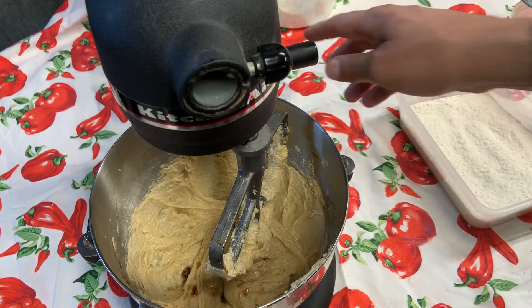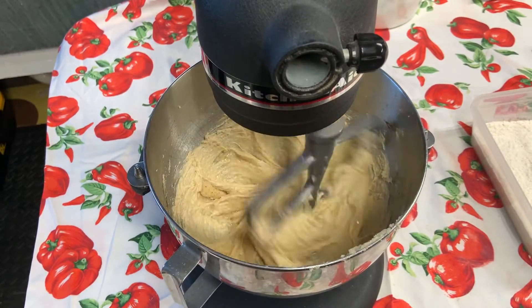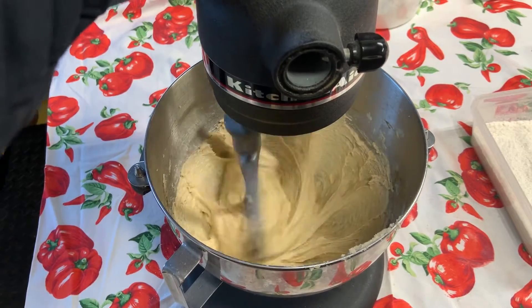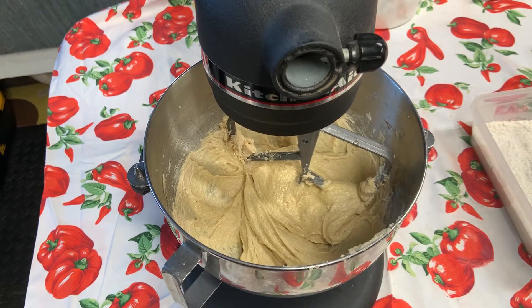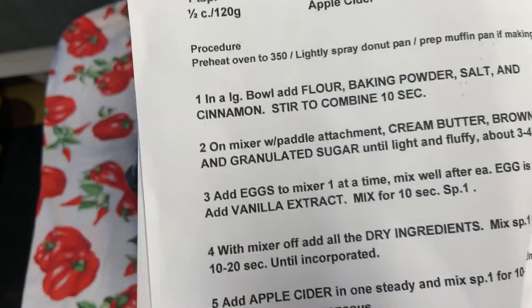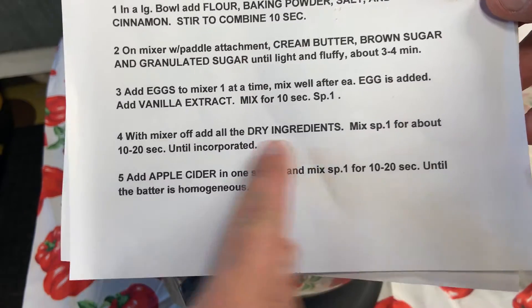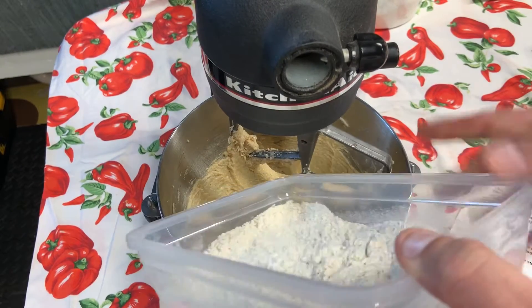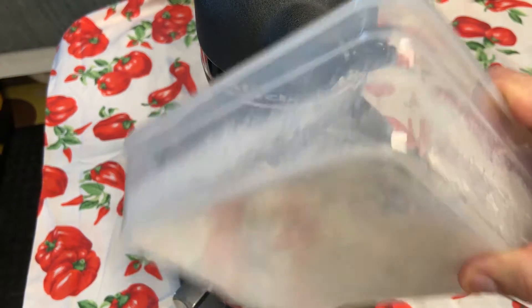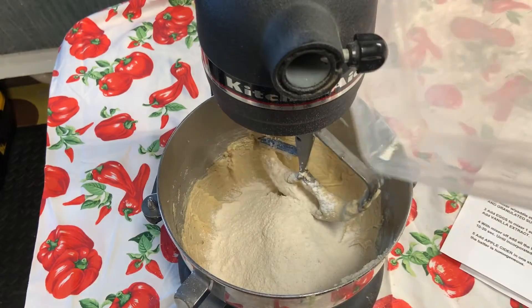Next up, raise the bowl and add it back in. It looks curdled and like it's separating a little bit, but that's exactly what this recipe is supposed to look like at this stage. Next up, step four: with the mixer off, we're going to add all the dry ingredients and mix at speed one for 10 to 20 seconds until incorporated. Some recipes tell you to add half the dry ingredients, or to do it in three additions — this recipe instructs me to add all of the dry ingredients at once. Every recipe is a little different, so you have to pay attention to those differences.